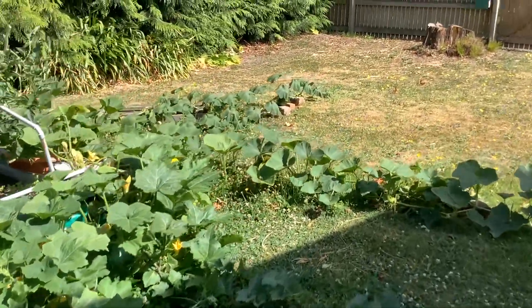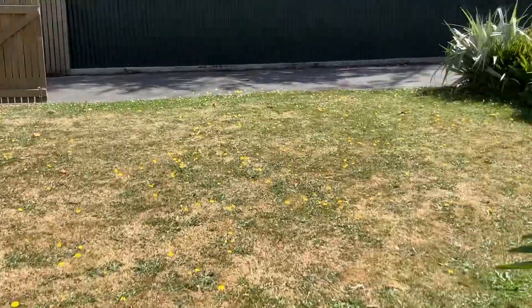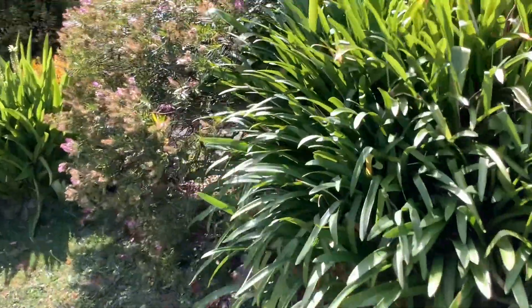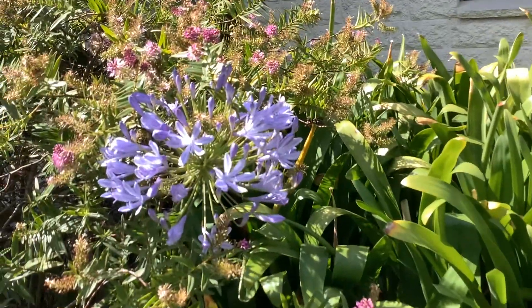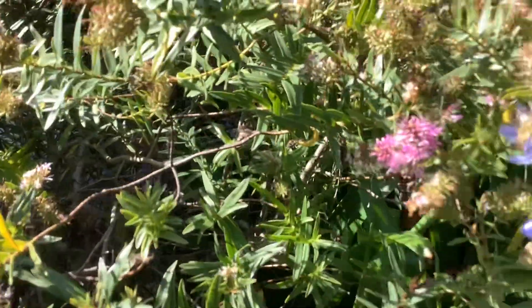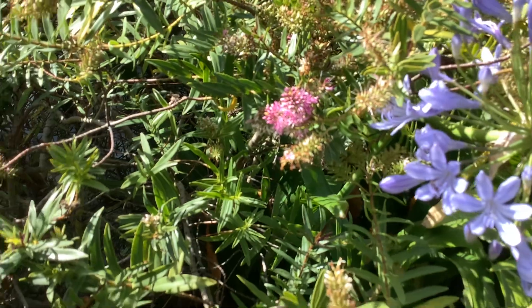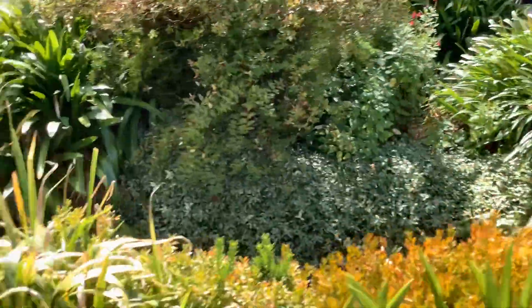It looks good. I'm glad things are growing okay. We've got some flowers — the heavy flares, a few flares which the bees love. We have a lot of bumble bees this year.